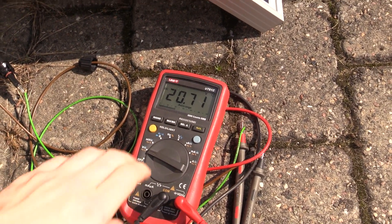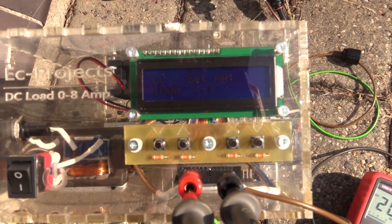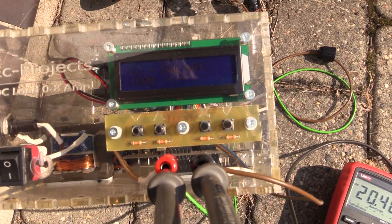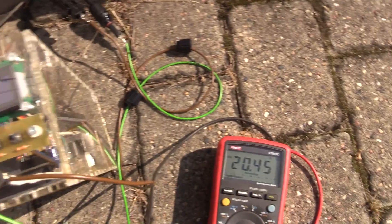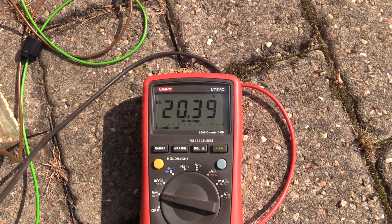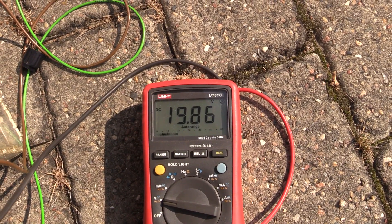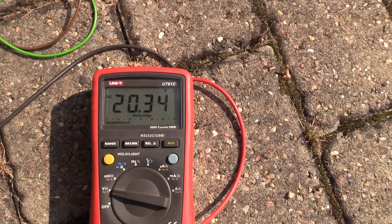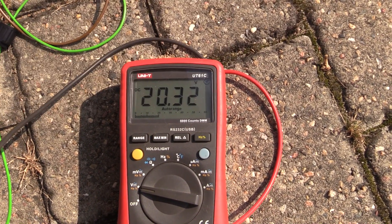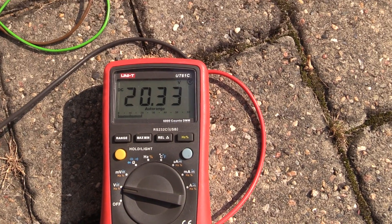To really test it we need to add a load. I set up my constant current load — right now set at one amp. We have 20 volts of open circuit voltage, and when I turn it on it drops to just under 20. Let's go for two amps, three amps, four amps.